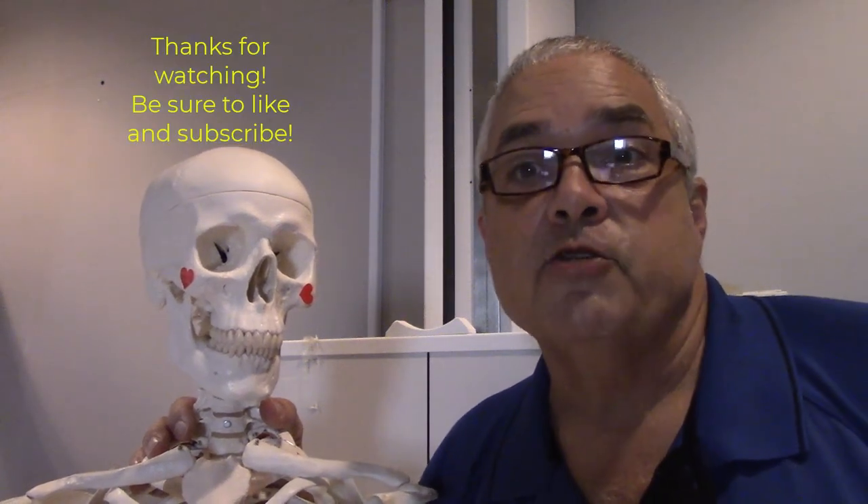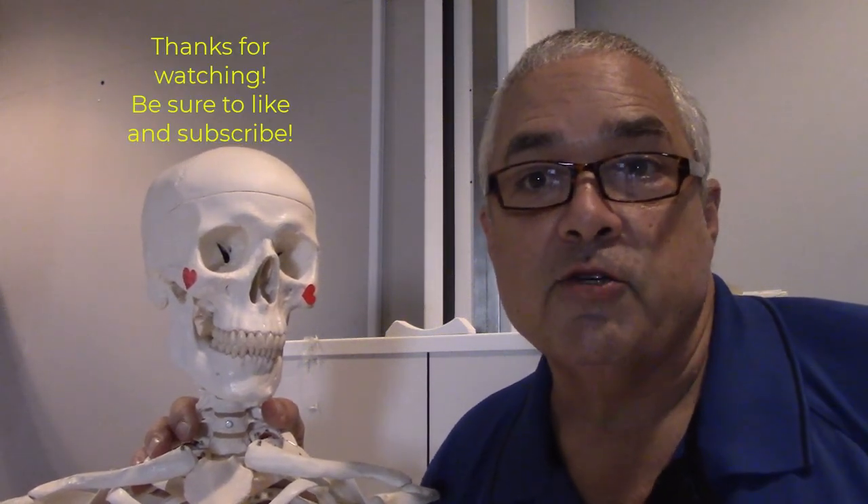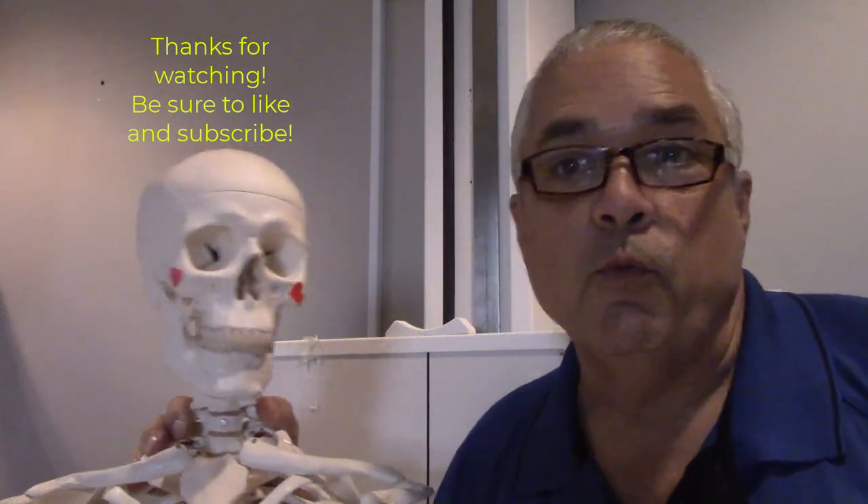For X-ray Education, this is X-ray Ed and Boney, and we'll see you again next time. Have a great week. Bye-bye.